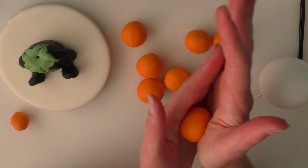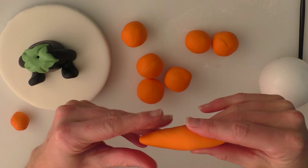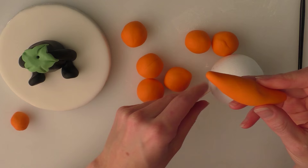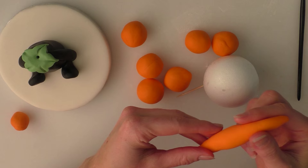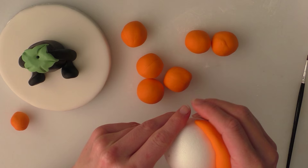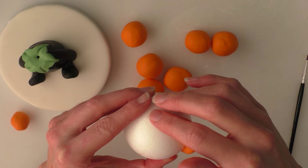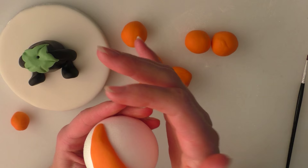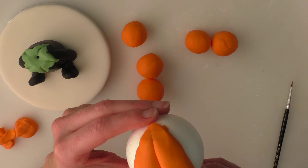Now we've got some orange modelling paste divided into a few different pieces. I'm going to roll each piece so it's thinner at either end with a chunky bit in the middle, and long enough to go from the centre of the top to the centre of the bottom. Put a little bit of water on the back of each piece and stick it onto the polystyrene ball, gently pushing it down with your hand. You can pull off any extra if it ends up a bit too big. Do the same with each piece until you've completely covered the ball.